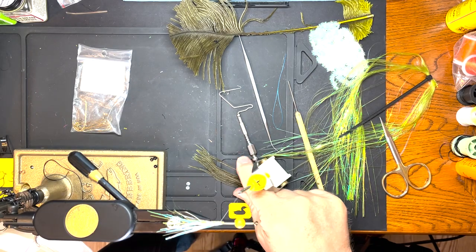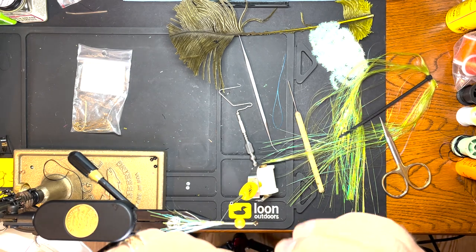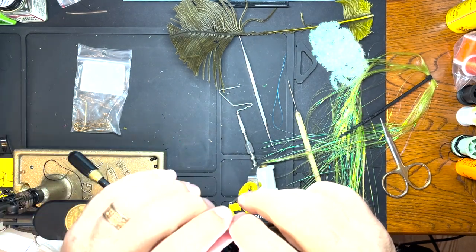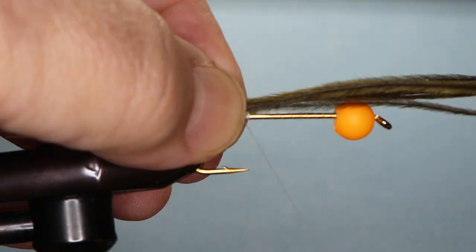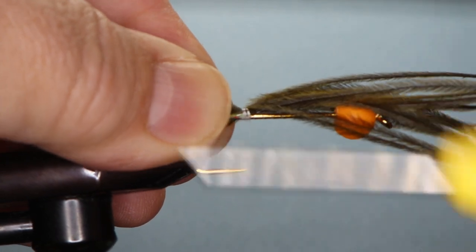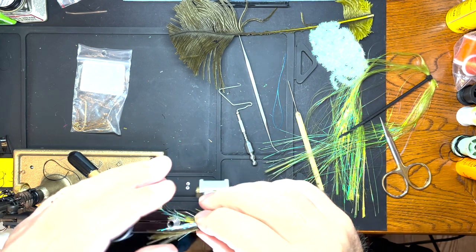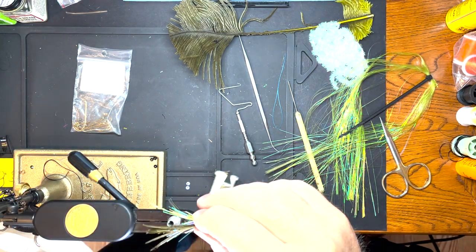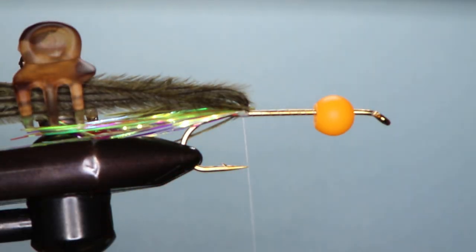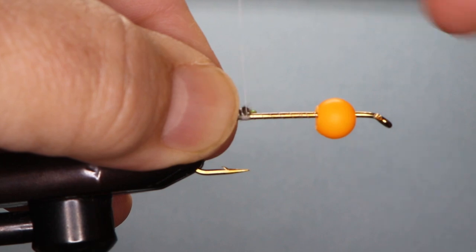The next part is ostrich. Got a bunch of that ready. The ostrich is going to come in a little bit ahead of that, so the tips of the ostrich are a little bit ahead of the ends of the flashabou. I bind that down and just pull it back. I use these little hair clips to keep things in place. So I folded it back and I'm going to take a couple turns like that.